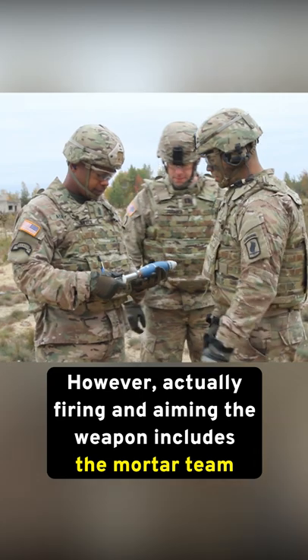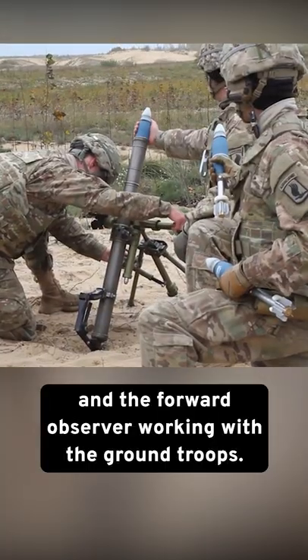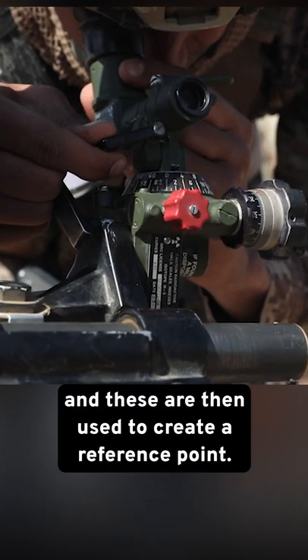However, actually firing and aiming the weapon includes the mortar team and the fire control center, the section chief, and the forward observer working with the ground troops. The team has to place reference sticks out ahead of the mortar to aim it, and these are then used to create a reference point.